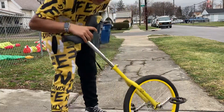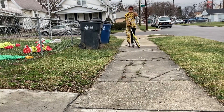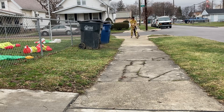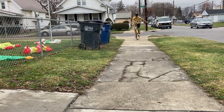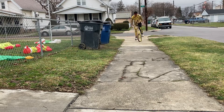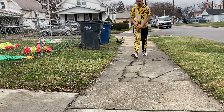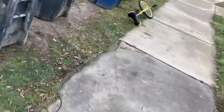If you guys want to see me ride it, let's go! It's actually really hard to ride it like that because it's really big and tall, and my legs can't really reach that far.